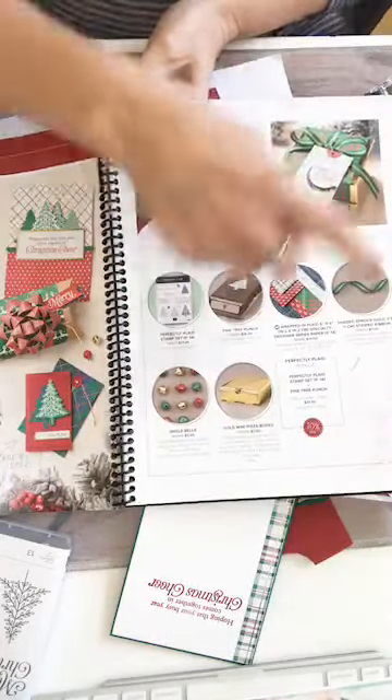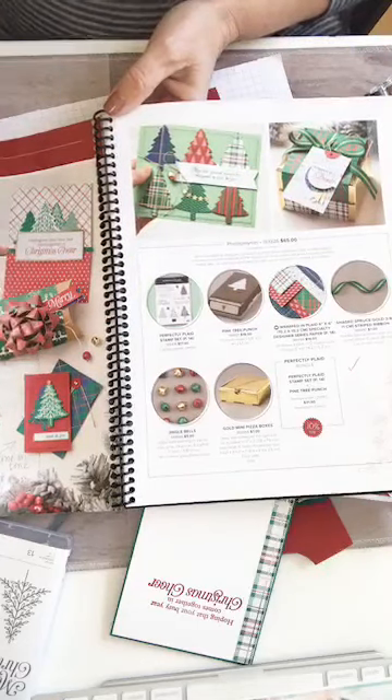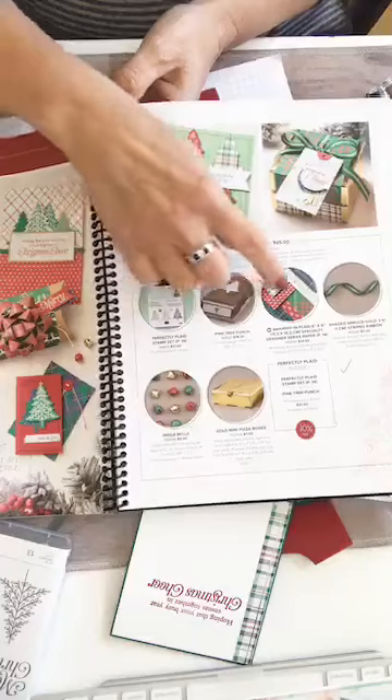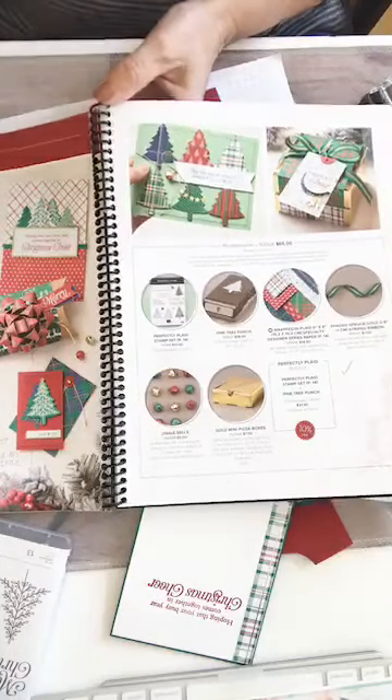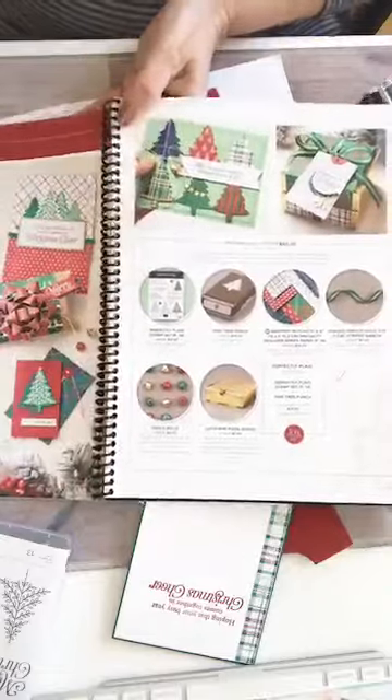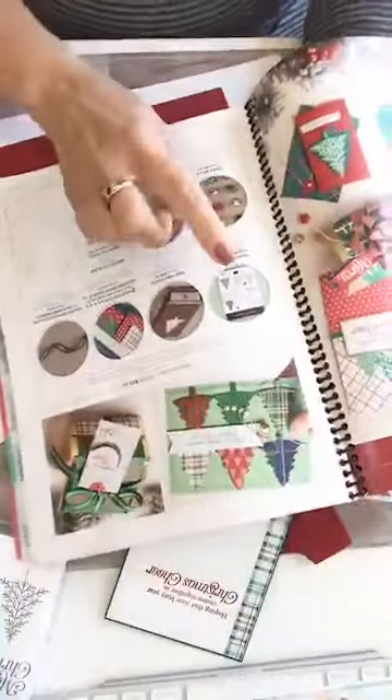But if you got the whole suite bundle, you would get the gold boxes, the jingle bells, the paper, the ribbon — the whole shebang. The actual bundle class is just featuring the stamp set and the bundle.